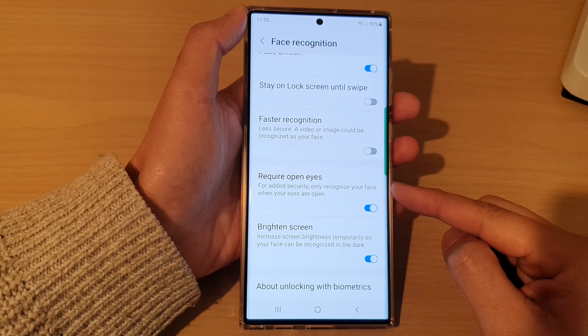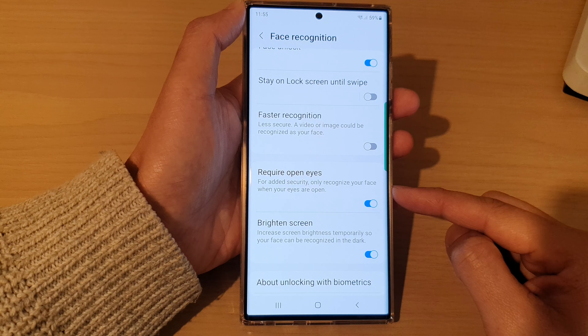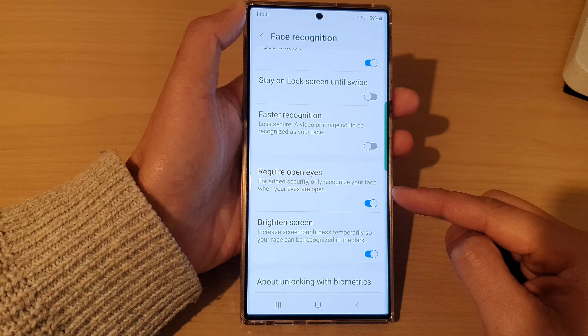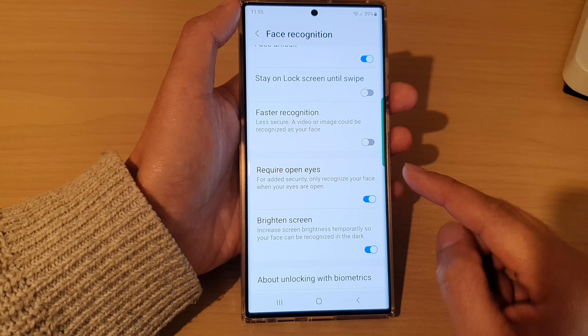Hey guys, in this video we're going to take a look at how you can enable or disable require open eyes to unlock your device with Face ID on the Samsung Galaxy S22 series.